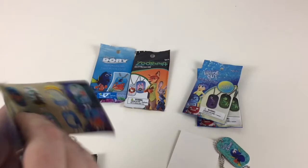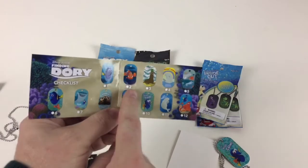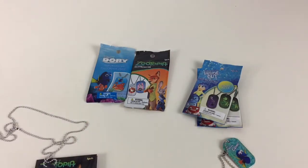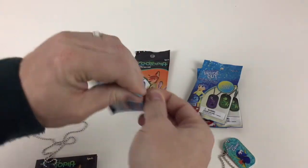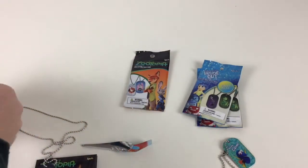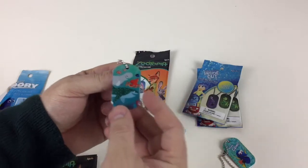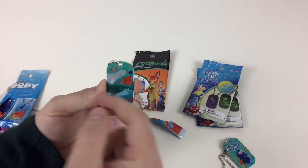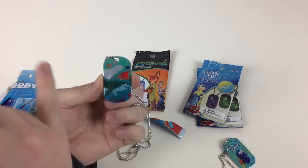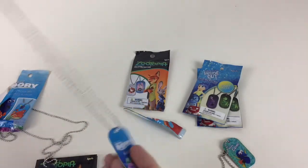So let's have a look at the Finding Dory checklist. I want that one - it looks awesome, that would be a good dog tag. Maybe a Nemo one would be cool. Let's open up the other one because I'm quite excited. Who have we got? We've got number five - that's pretty good actually, because that's got all of them on. That's very similar to the cards we did, the same sort of drawn pictures. We've got Nemo and Marlin and Dory and the whole gang - Bailey and all the other guys. So that's pretty awesome.